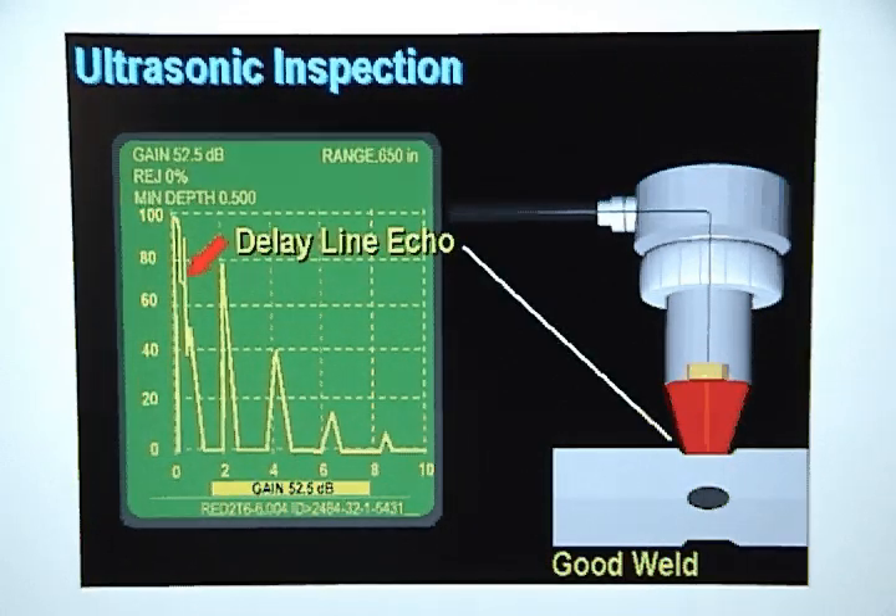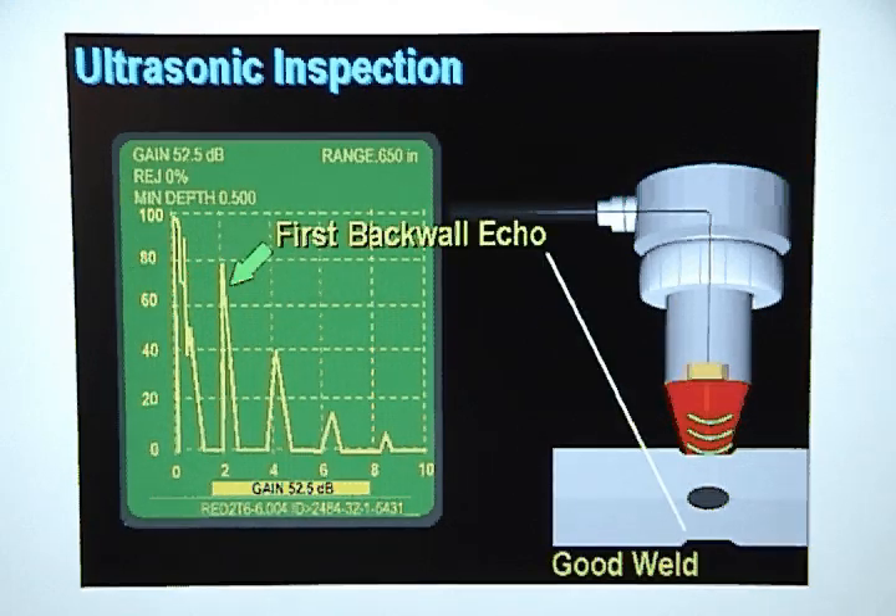The first signal on the flaw detector display represents the sound that bounced off the interface between the tip of the delay line and the metal stack up and immediately returned to the transducer crystal. This signal is referred to as the delay line echo. The second signal is created by the sound that traveled through the metal stack up, bounced off the back wall, returned through the delay line and struck the transducer crystal. This signal is referred to as the first back wall echo.